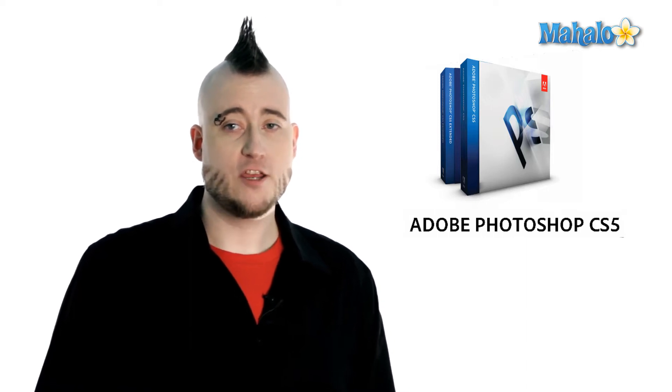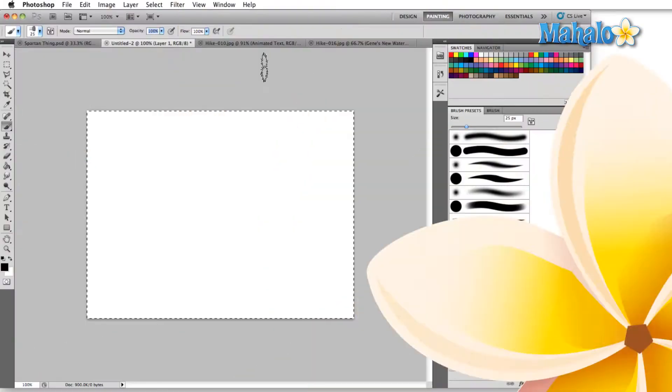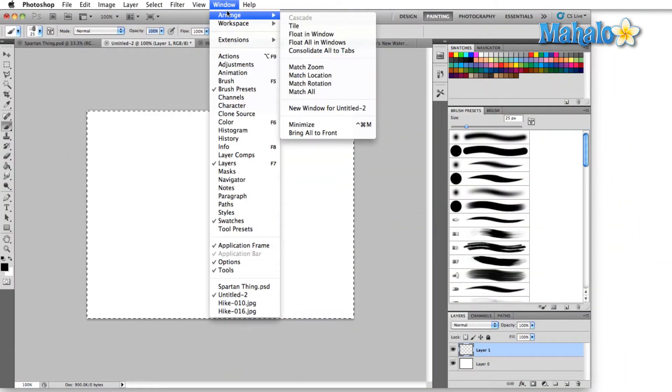If this ever happens to you in Photoshop, you can simply adjust the size, shape, or even hardness of your brush. So the first thing we need to do is open up the brush panel, and we do that by going to the window menu and dropping down to where it says brush, just clicking on it.